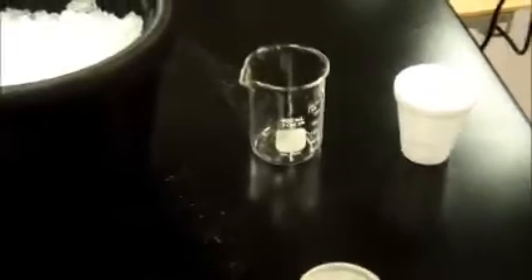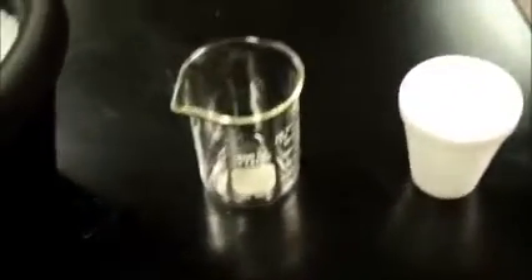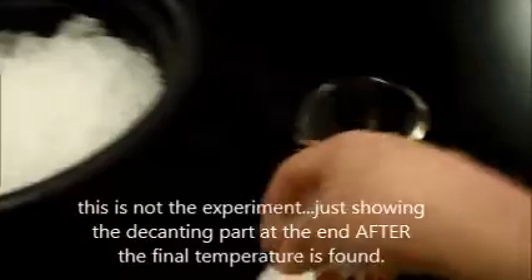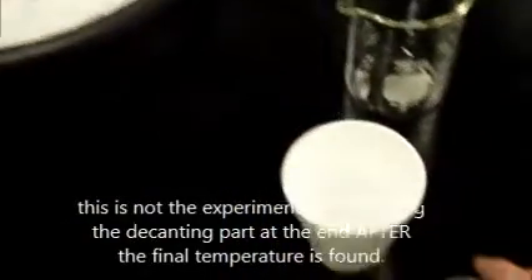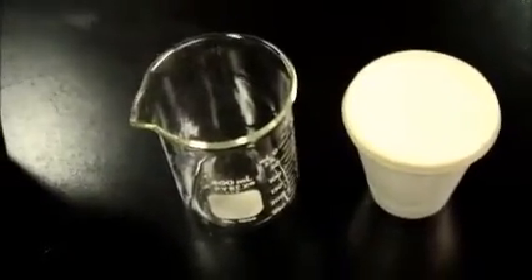This video is to demonstrate the proper way to decant. In this experiment we needed to add some ice. Now I'll put some ice in here. And you'll perform your experiment. And you'll need to remove — separate the water from the ice.